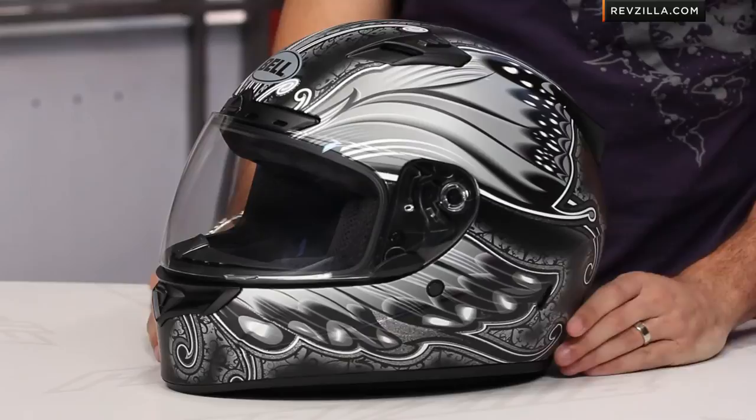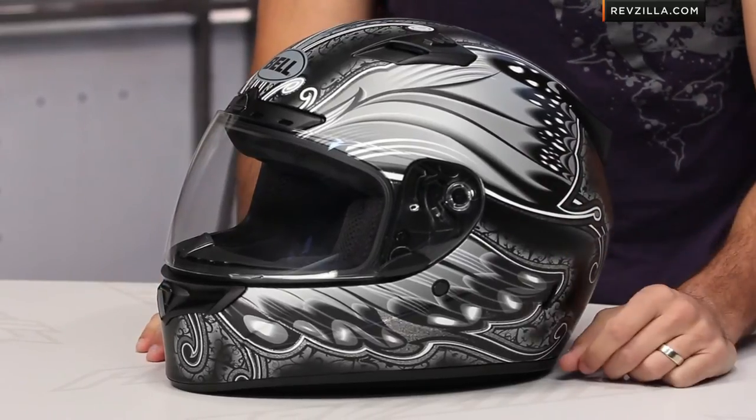I would love to hear your feedback on the Monarch Graphic on the Bell Vortex — remember Snell 2010. Leave us your comments and questions on the product detail page or at RevZillaTV on our YouTube page, where you can click and subscribe to stay up to date with the latest gear reviews. Join the conversation — if you have questions, shoot a Gear Geek a line, or see us at RevZilla.com or 877-792-9455.